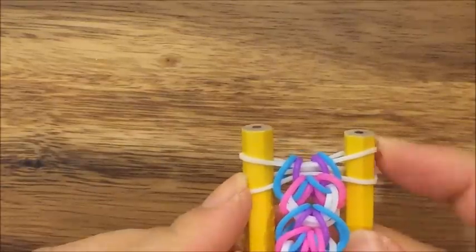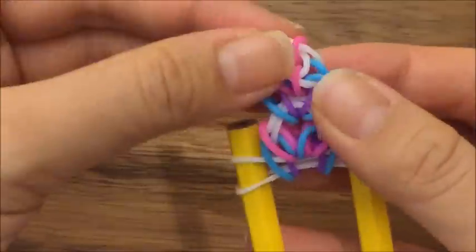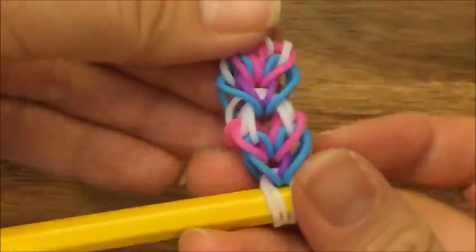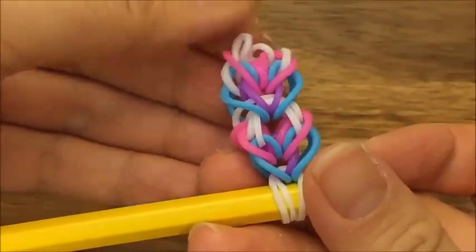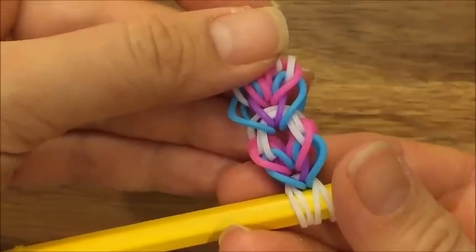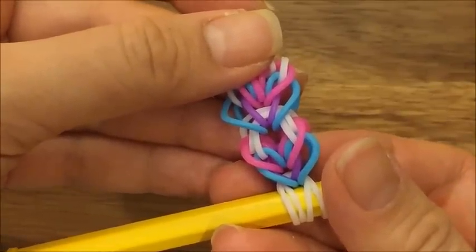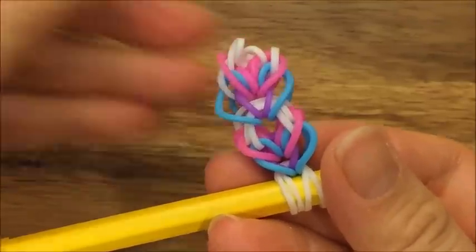If you were to finish it, you would just do one band and then put a C-clip on there, but I just want to show you how this bracelet looks. I hope you enjoyed this tutorial. Please visit me at TheCheeseThief.com for more tutorials like this, also visit me on Instagram — my username is TheCheeseThief. If you make this design I would love to see it, so just do a hashtag TheCheeseThief and I will look for it. Thanks and have a great day, bye!